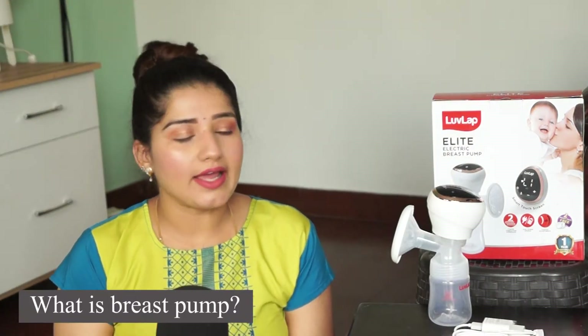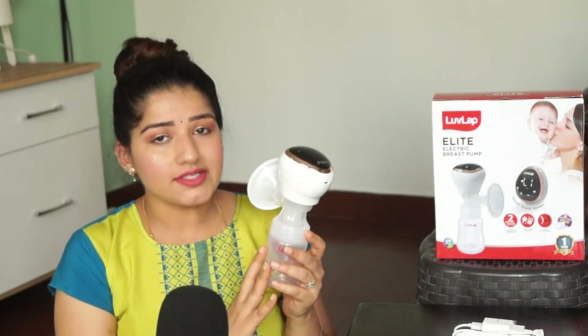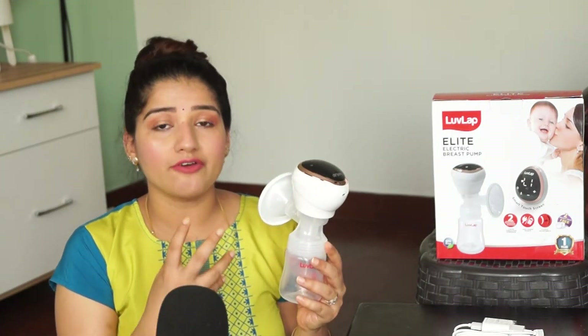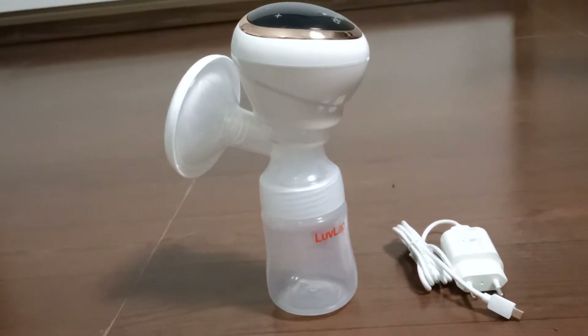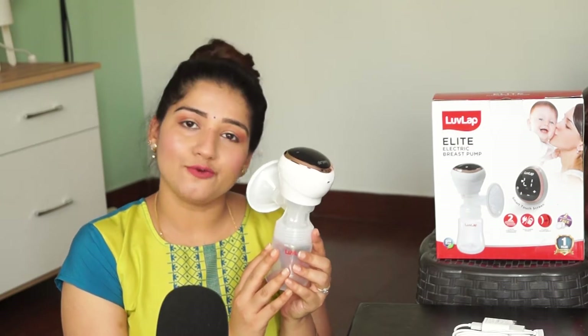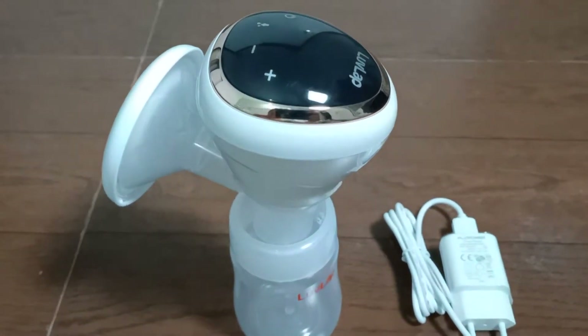First, let's check out what a breast pump is and why we use it. A breast pump is a device that helps mothers express their breast milk, which can be stored in a bottle and used later.